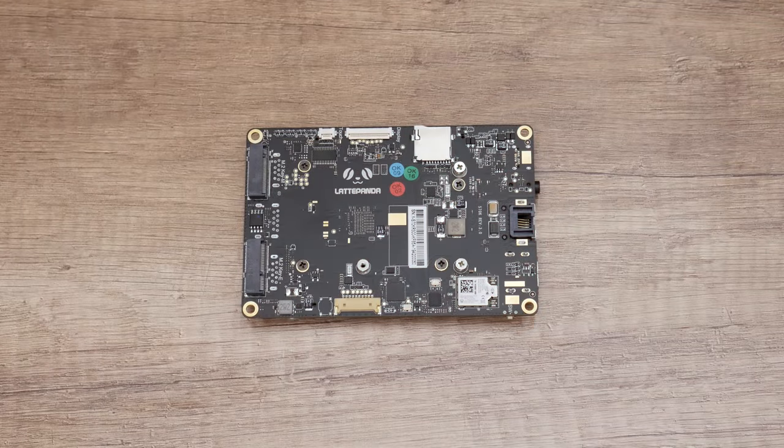From the other side, there is one M.2 slot, one M-SATA — actually two M.2 slots but with a different key. There is Wi-Fi and Bluetooth, a micro SD card slot, and there are other connections that allow connecting a display and other accessories.